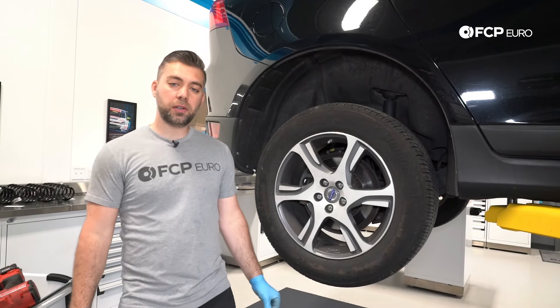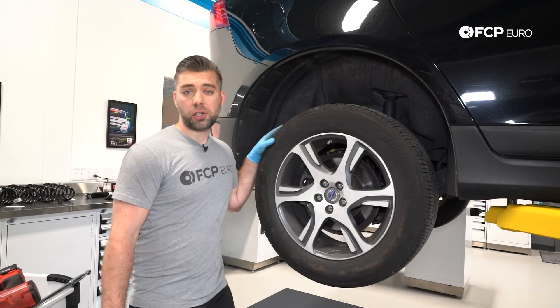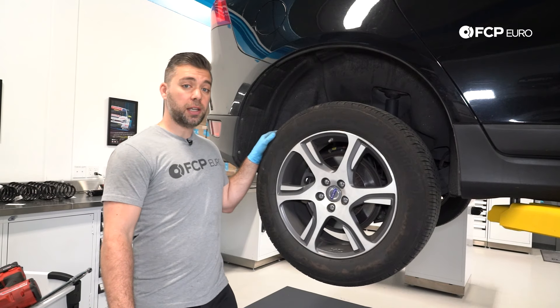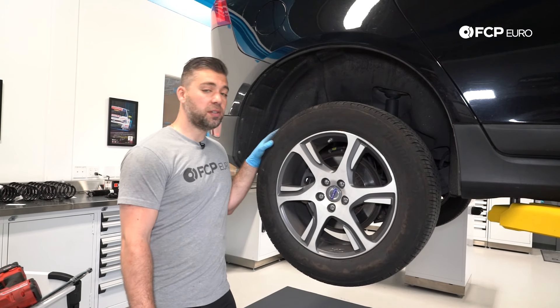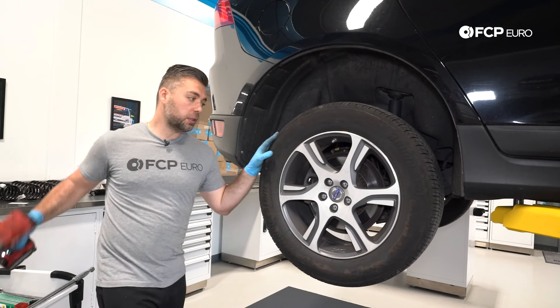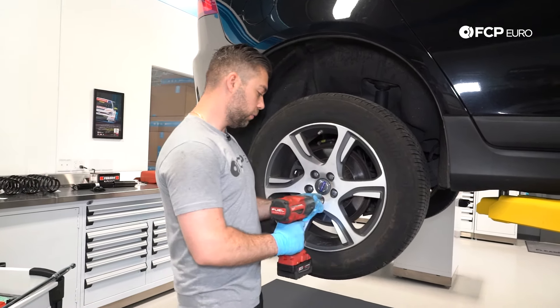First and foremost, you want to lift and support the vehicle. We're using a lift today for demonstration purposes. If you're at home using a jack and jack stands, I suggest you take a breaker bar and crack the lugs loose first before jacking. Since I'm on the lift and I have an impact, I'm going to take the wheel off now.